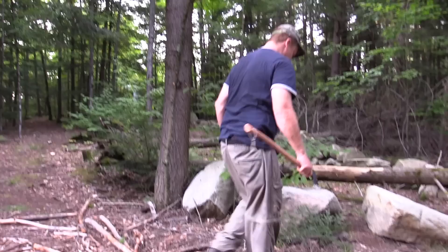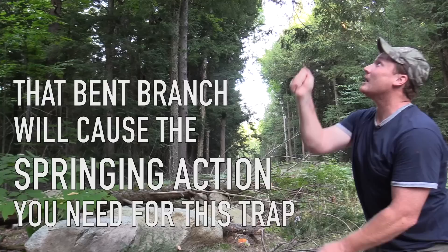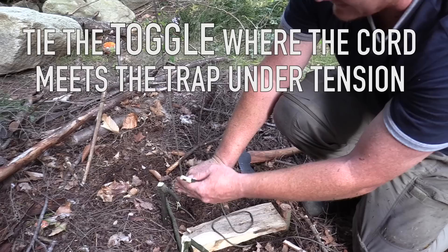I don't have a sapling right where I want one right now, so I'm going to improvise and use a branch from a tree, tie it to the base of a tree — that bent branch is what's going to cause the springing action. I want to set my trap directly underneath where my cord comes down when it's under tension. I'm going to punch these two forked sticks into the ground, this little crossbar piece goes under there, and this stake at the back of your trigger board with this facing forward. That's the spot, and I'm going to tie my toggle on right there.